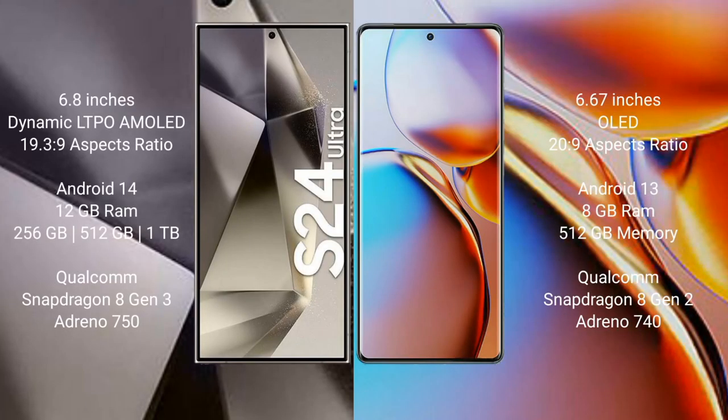The Samsung Galaxy S24 Ultra comes with a 6.8-inch Dynamic LTPO AMOLED display and aspect ratio 19.3:9. The Motorola Edge H Plus comes with a 6.67-inch display and aspect ratio 20:9. The Samsung Galaxy S24 Ultra runs on Android 14, while the Motorola Edge H Plus runs on Android 13.